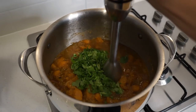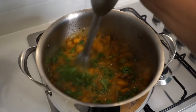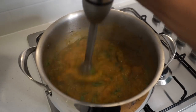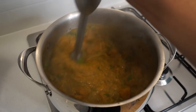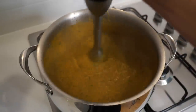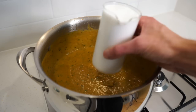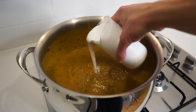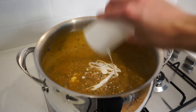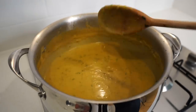I'm personally using an immersion blender, which in my opinion is way easier than a regular blender or food processor — plus it's way less mess to clean up. Blend until it's really smooth, unless you prefer a chunkier texture. If you're using a food processor or blender, you'll have to wait for this to cool down beforehand — I'll leave all of those details in the recipe notes in the description below. Once smooth, add in 400ml or one full can of coconut milk, which is going to make this incredibly smooth and creamy, then mix through until fully incorporated.